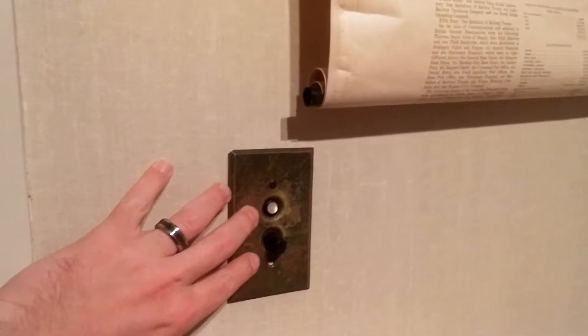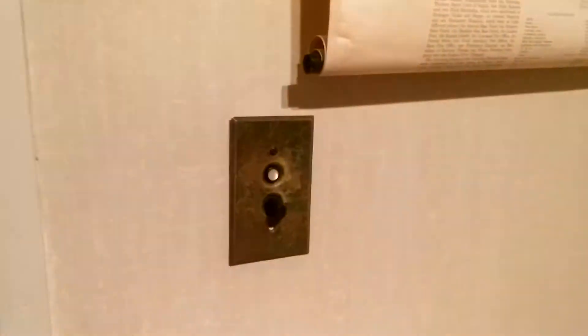One of the simpler things that I love the most about this place are the lights. These are original from 18 something. We got them all over the place.